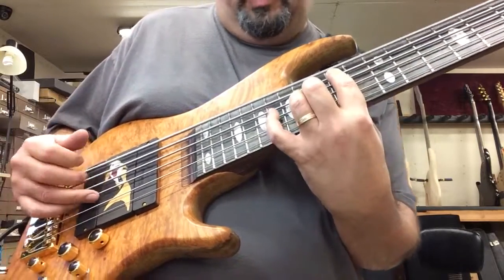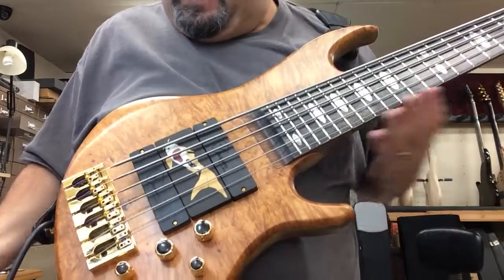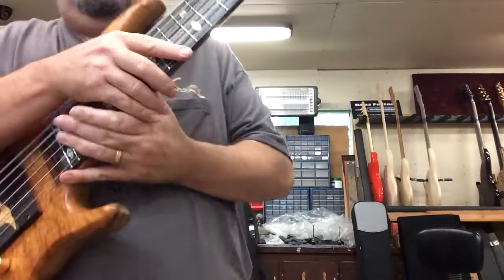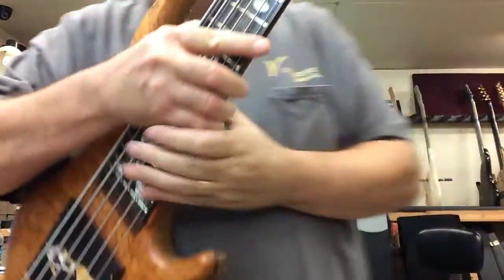It has the Buzz Feiten tuning system on it. I'm sure that is distorting this thing like crazy for the iPad speaker. Anyway, let me take it off and give you the aerial acrobatic shots here of the bass. Sorry about that.